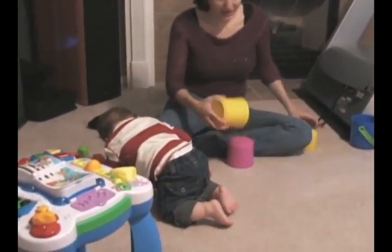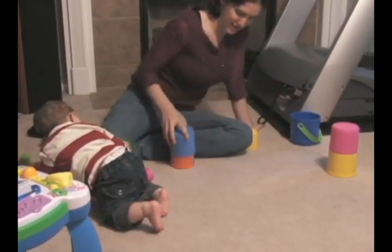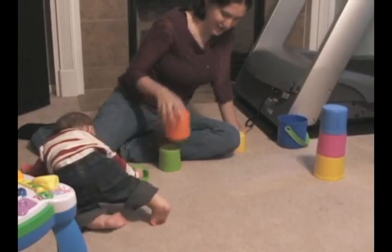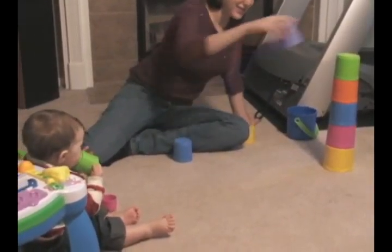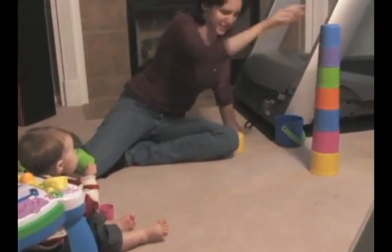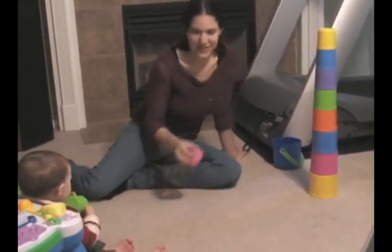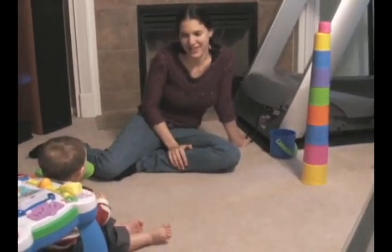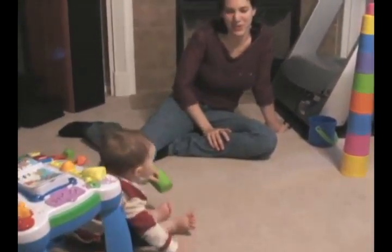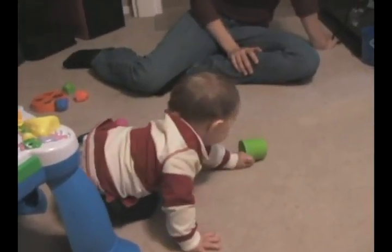Oh, just come over and see the baby. He's got it in his mouth. It's cute. He's busy with spotting part number two.